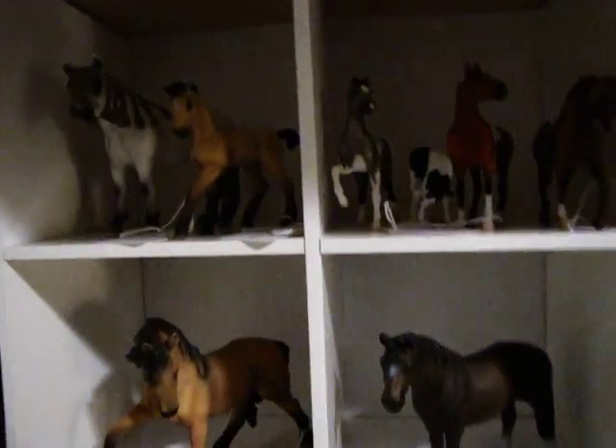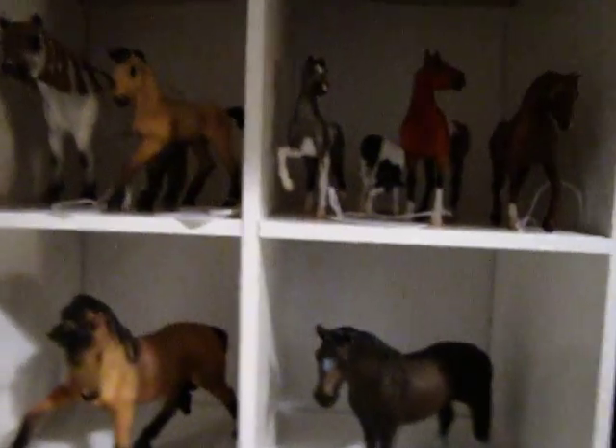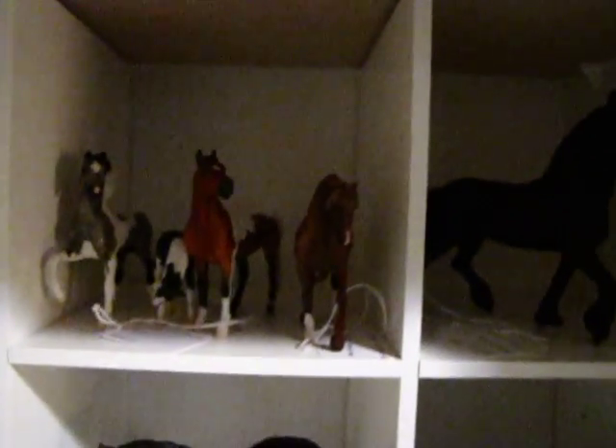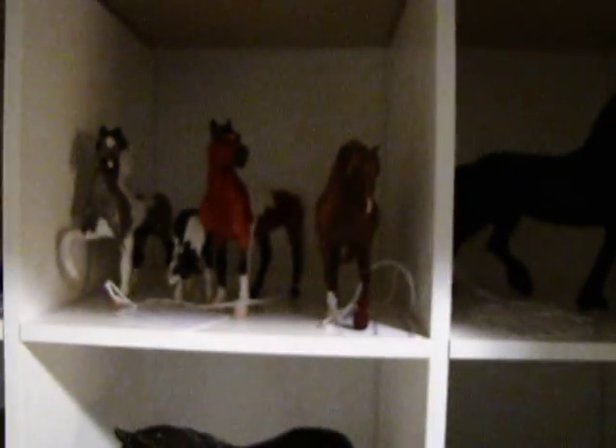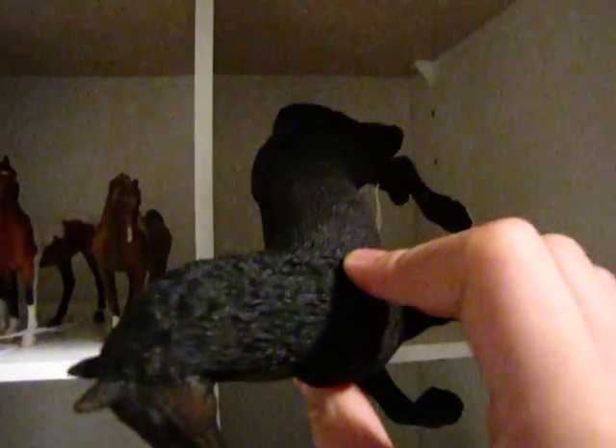Hey everyone, I know it's just another update, but I've been on — I haven't uploaded a video to YouTube for a really long time, so I decided to make another update. And as you can see, I've got some still mates. I've got the 2010 horses — I've got all of them.